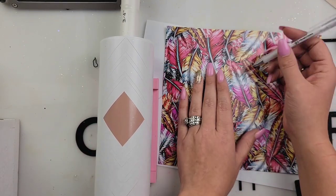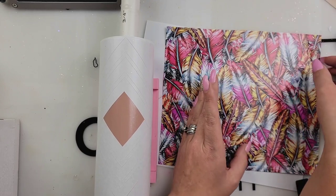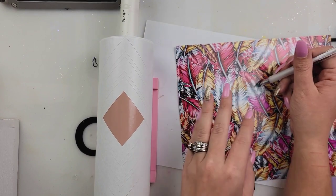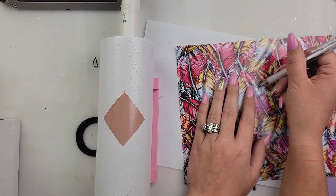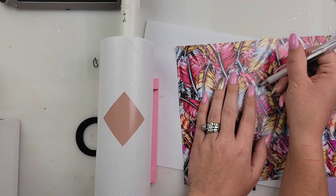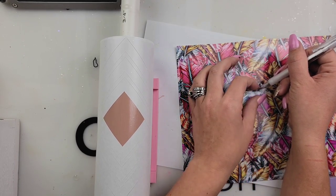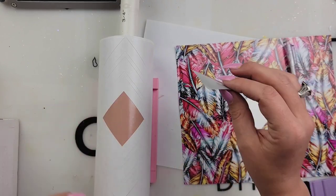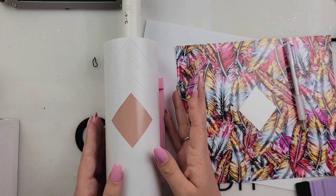The first couple pieces, I'm like, wait, where's this piece at? It's a little hard to see, but once you start removing the pieces, the process gets easier as you go. Just take your time. This was actually really relaxing and soothing, and the more vinyl pieces I added and I started to see this design come together, I was obsessed. I definitely want to make another one of these.